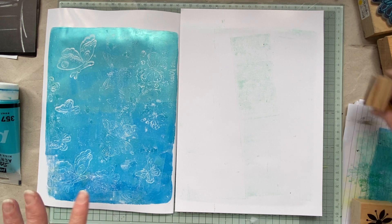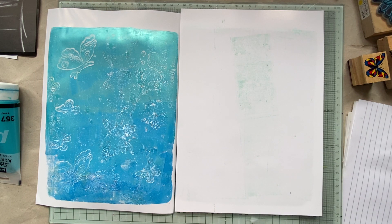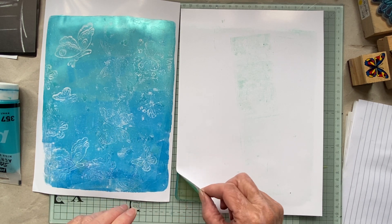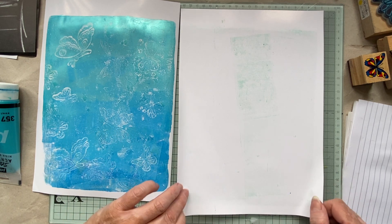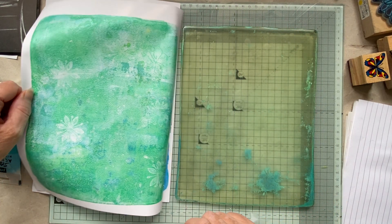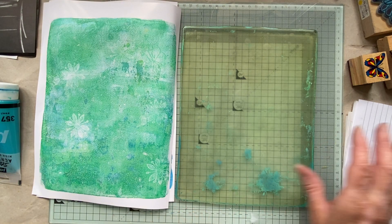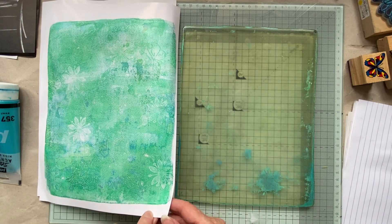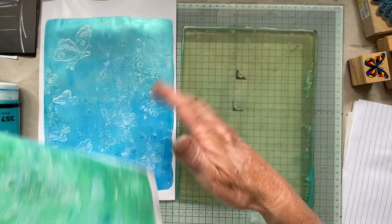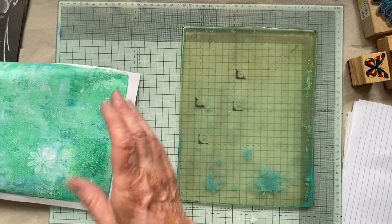I've got all my brown paper down as my background so it doesn't matter if I get paint everywhere. Okay, that one is really pretty — let's have a look and see. Well I'm glad we did the flowers because I can't see many butterflies on that one. We can always stamp some butterflies on — they're sort of there in the background. It's still a quite pretty print. I think this one is done.